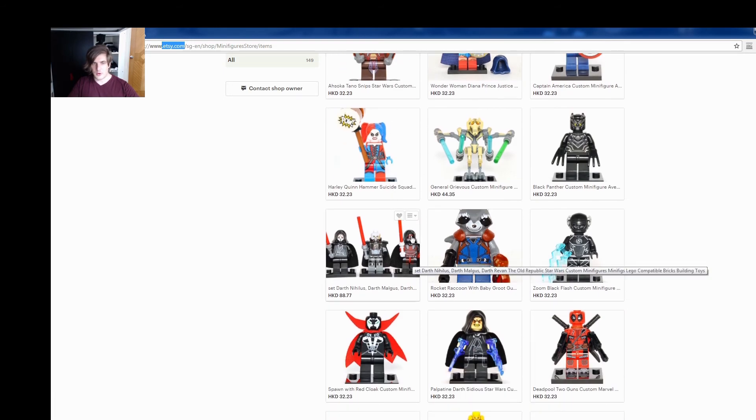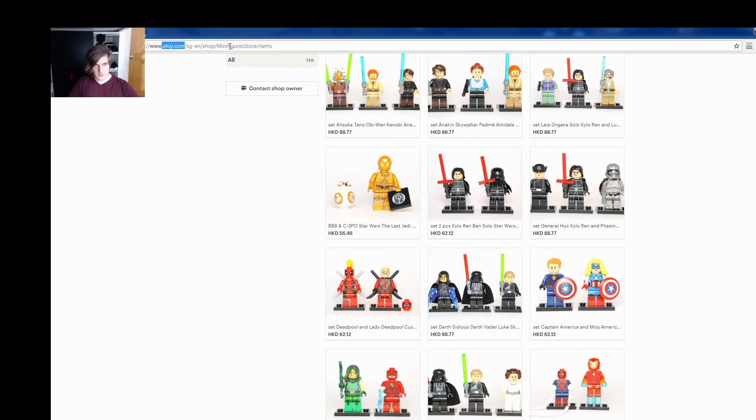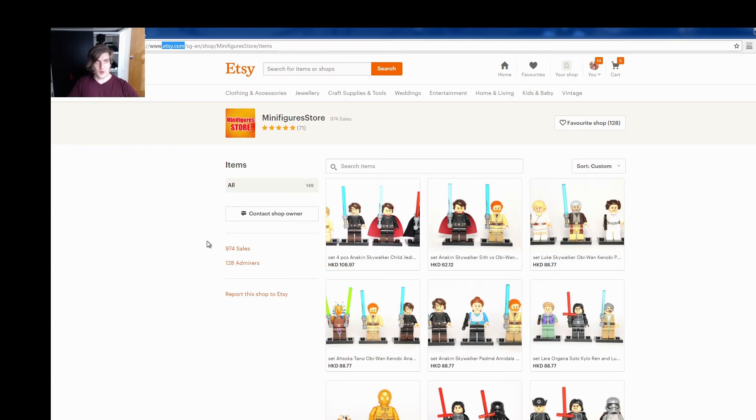They even have obscure figures. Think about characters like Darth Revan, Malgus, and Nihilus — awesome characters that are hard to come by. Really cool stuff. Check them out at the Minifigure Store on Etsy.